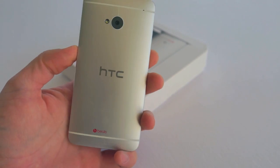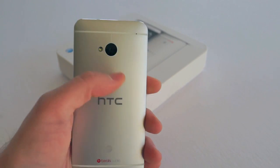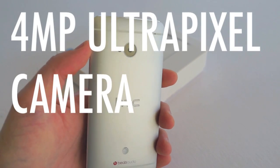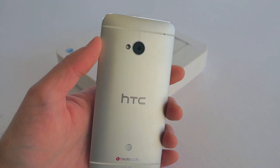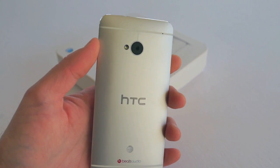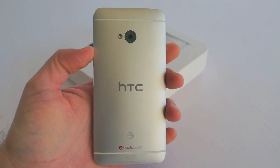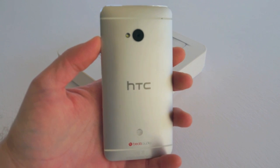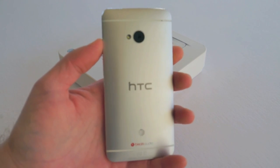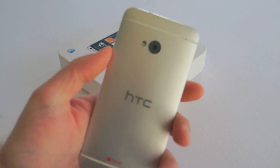On the back there's pretty much nothing — it's plain and simple. You have the HTC logo and their UltraPixel camera right here along the back. HTC touts this as one of the best cameras on the market simply because it lets in 300% more light. So that means your low light shots — if you're in a restaurant or somewhere dimly lit — it's going to still come out bright and you'll be able to see everybody in the photo.